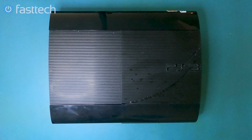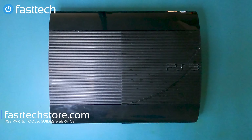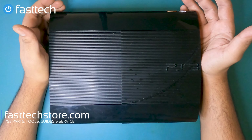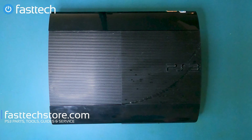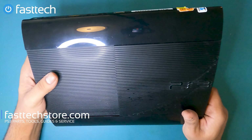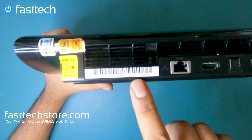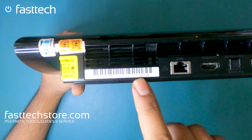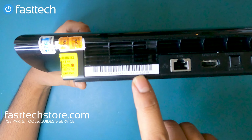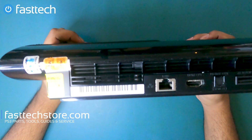In this video we're going to be disassembling a PlayStation 3 Super Slim and showing you how to fix these if they break, and how to replace each component. There are various different models — you can check what model you have by looking at the back. It should say CECH 4000 something. The more important numbers to look out for are the first two numbers; the last two numbers indicate the country code.